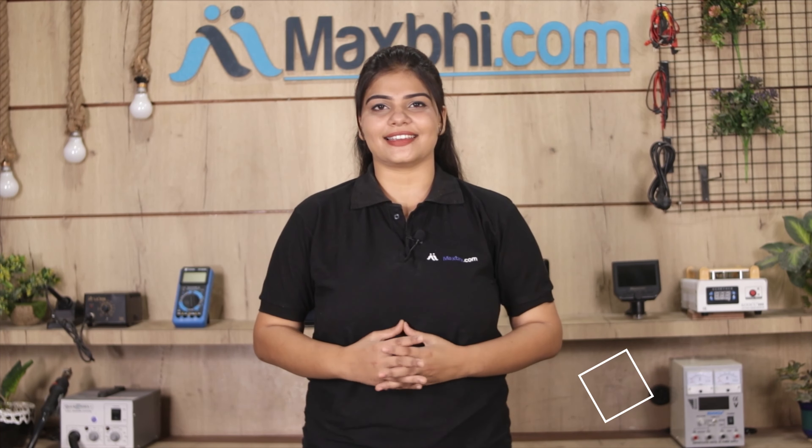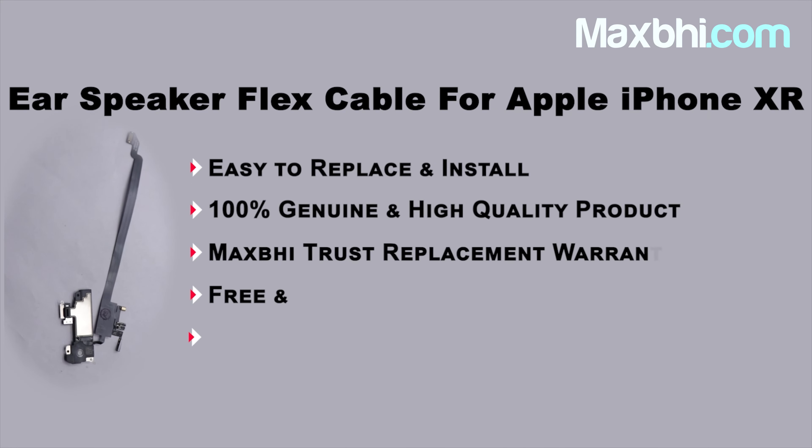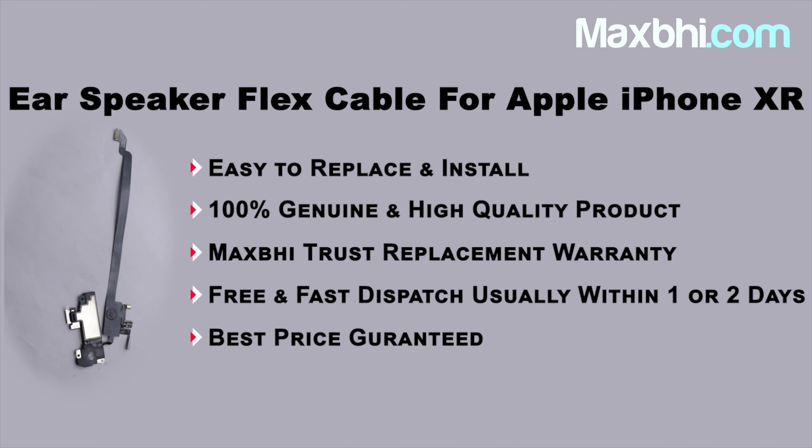MaxP.com has been serving customers for 6 years and has thousands of happy customers with phone parts delivered. So don't wait — order now. There are special cashback offers and heavy discounts available, so buy better quality parts for your phone today.